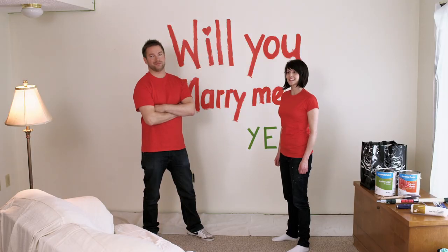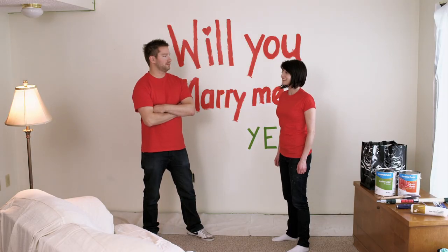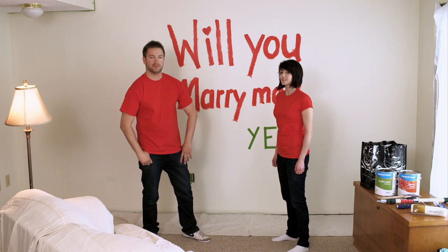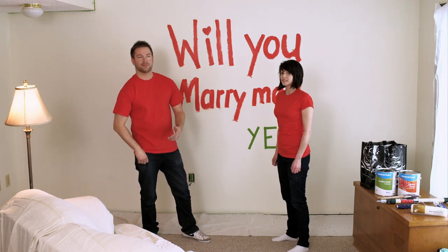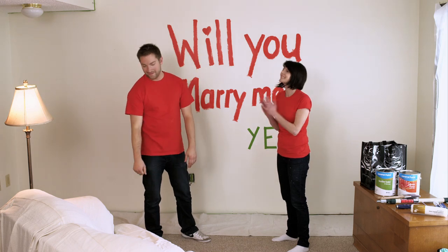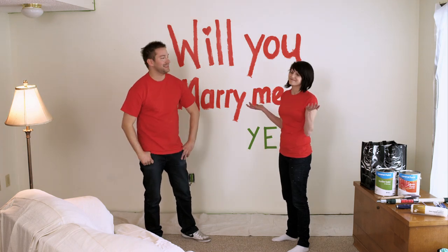I know what you're thinking. It's the seventh episode in this helpful series — time to start painting, right? Nothing we've forgotten to talk about? I guess we'll just paint with any old brushes and rollers we find lying around. We can't all be Carla's on our first try.